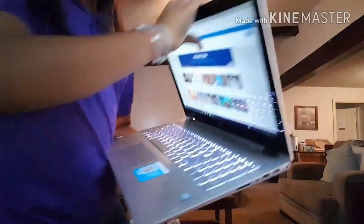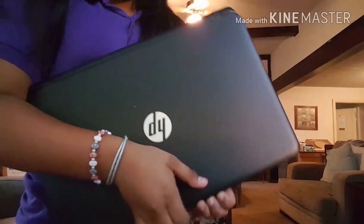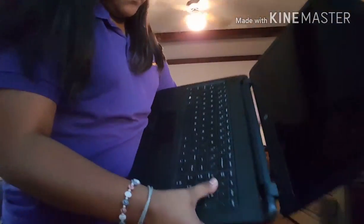This is the newest one that they have — you guys can see it is really lighter. But it doesn't bend all the way. So yeah, if you guys have a computer that looks like this, let me know.